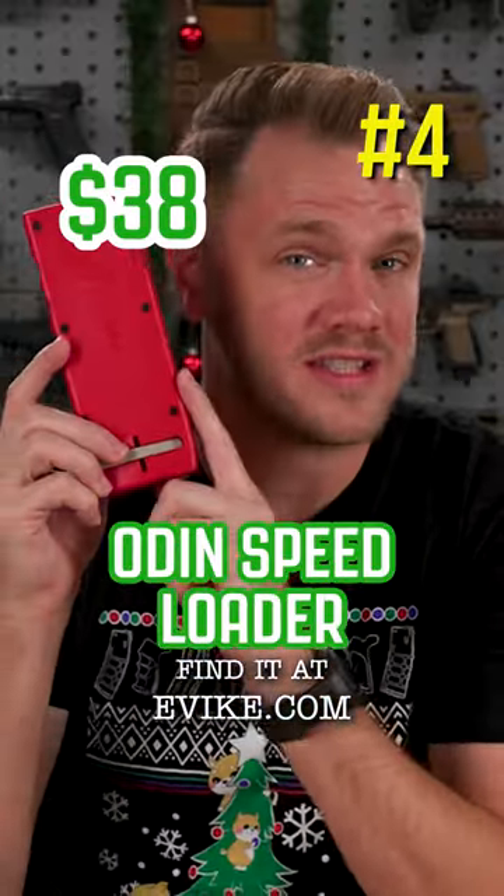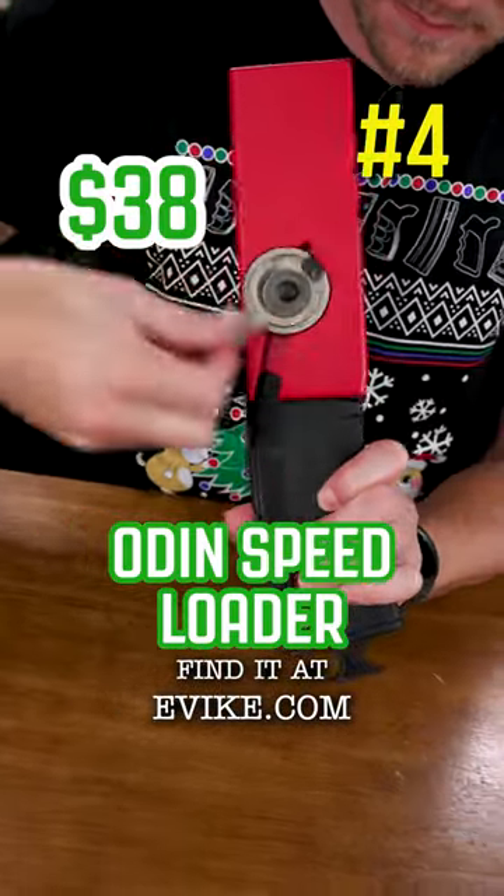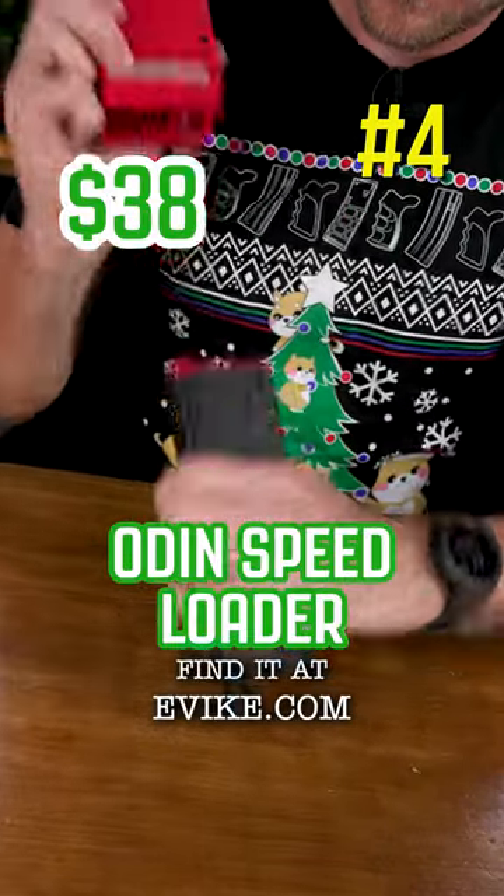The Odin Innovations M12 Sidewinder Speed Loader. It's about $38 and comes in a variety of colors. It fits M4 and M16 magazines, but there are plenty of adapters on the market to adapt it to just about every magazine.